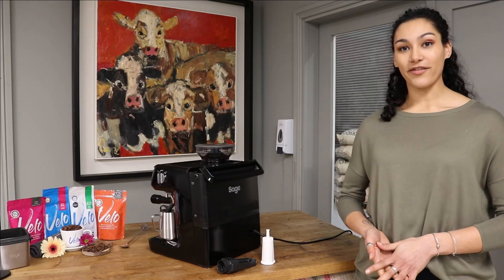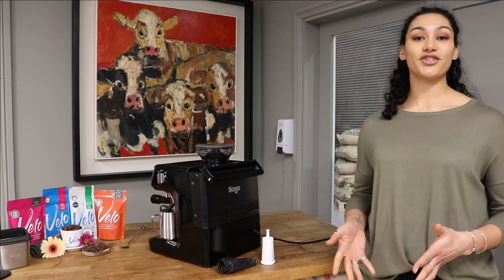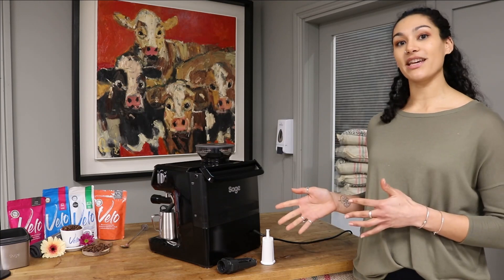Hi, this is Suzanne from Vail Coffee Roasters, and I'm going to show you the first step on setting up your Sage coffee machine.